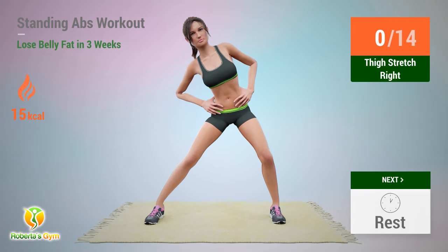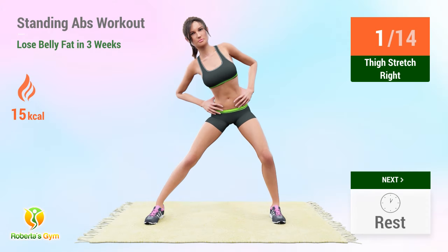Up next: thigh stretch. In 5, 4, 3, 2, 1, go! 1, 2, 3, 4, 5, 6, 7, 8, 9, 10, 11, 12. Rest time!